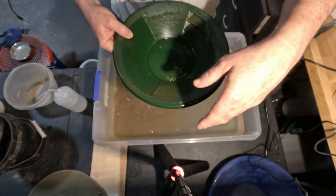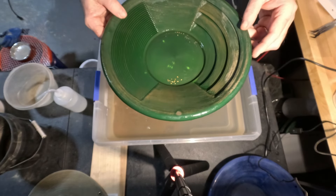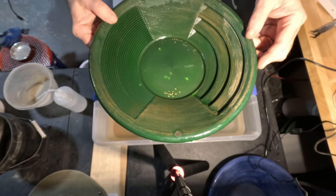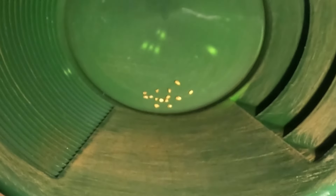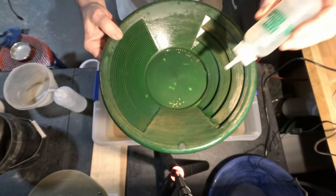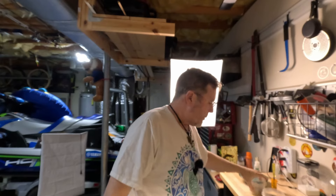Quick tap and we got gold. Let's see — looks like four, seven, eight, nine, ten, fourteen pieces, and we're done with the 20 mesh.